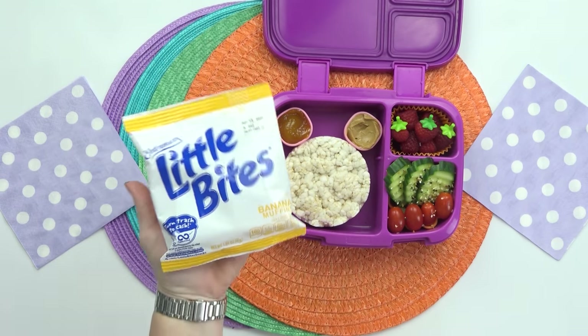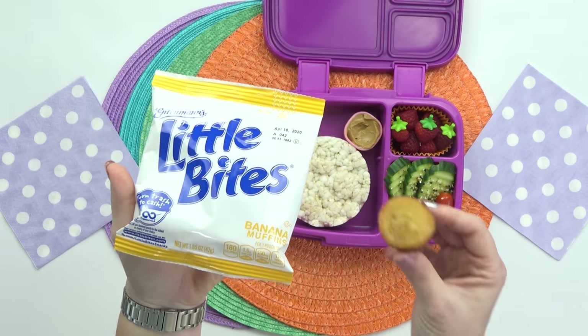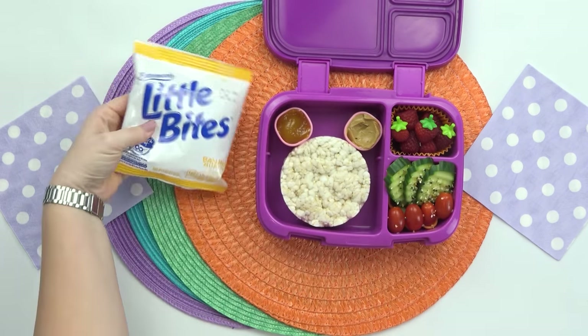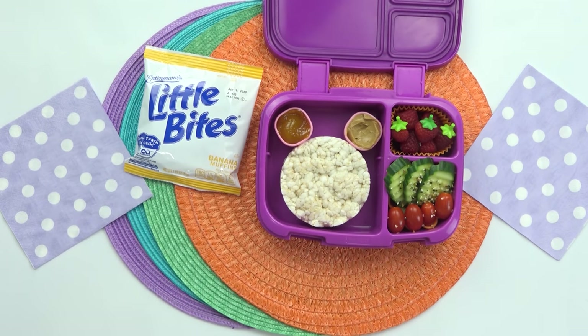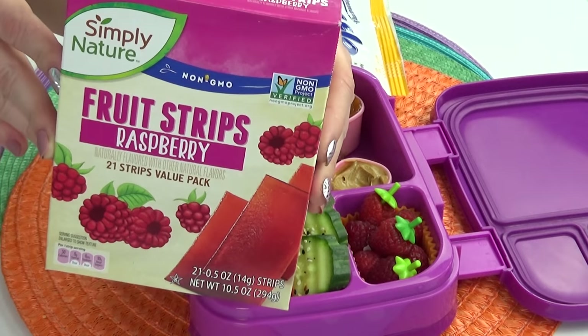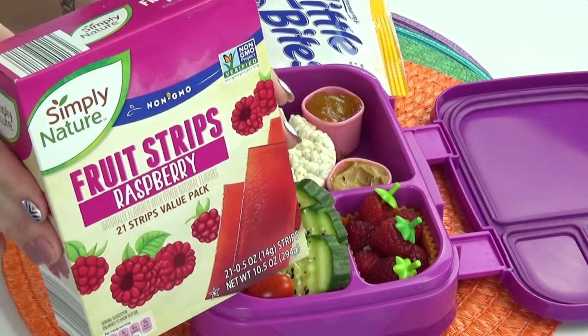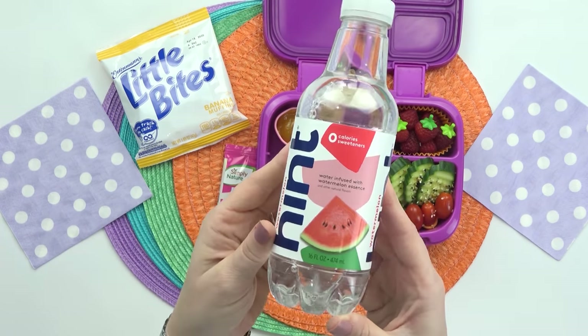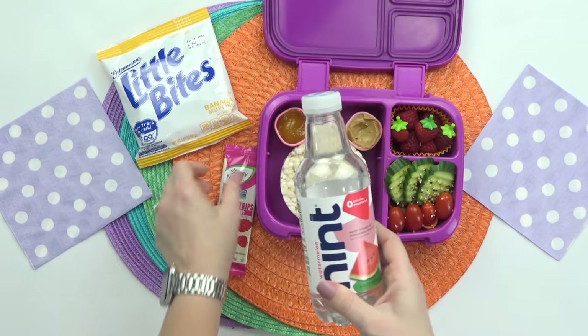Next, for Kaylynn's snack, she requested some banana muffins, so I decided to go with these pre-made ones from the store. I know a lot of high schoolers or teenagers in general are going for quick and easy lunches, so having these already-made ones are super convenient. And then for her treat, she requested some fruit leathers — I decided to go with the raspberry flavored one. And then finally, to complete Kaylynn's lunch, I'm just going to be adding in some fruit flavored water.